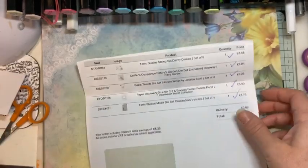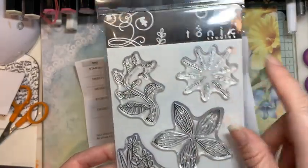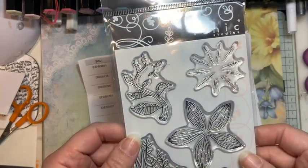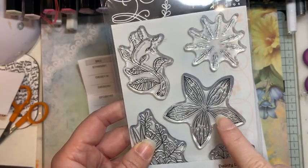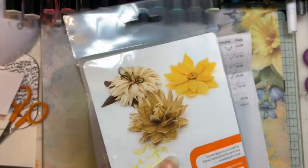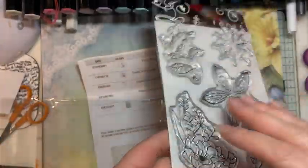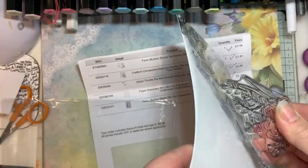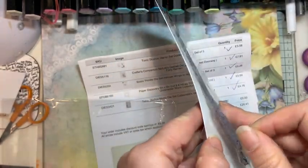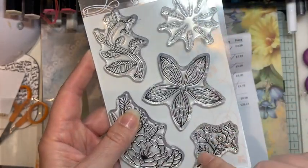One of the things I wanted to get was this stamp set. I've got the dies for these Tonic ones and they had them on sale for £3.58, so I thought I'd pick up the stamps. I've now got the matching stamps to go with the flower dies. That stamp is really pretty — they're good quality, chunky photopolymer stamps. I haven't really had Tonic stamps before but I'm impressed. These extra fancy bits around are really pretty too.